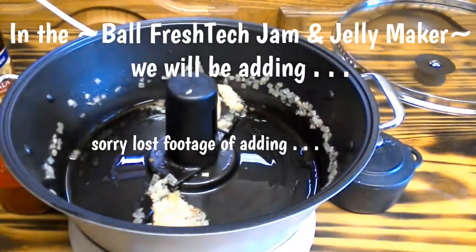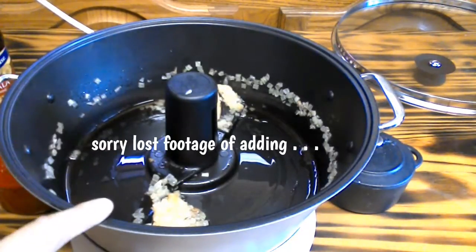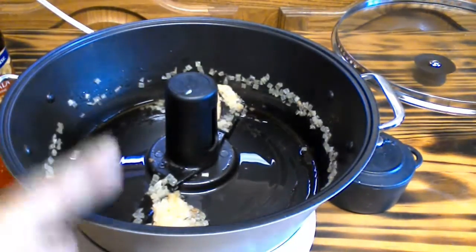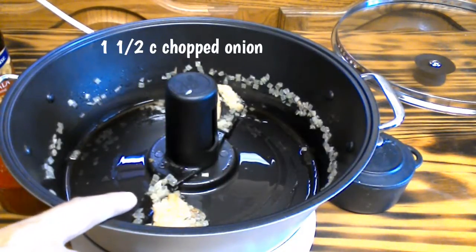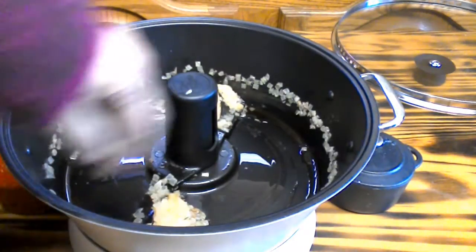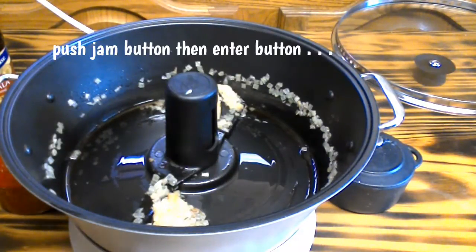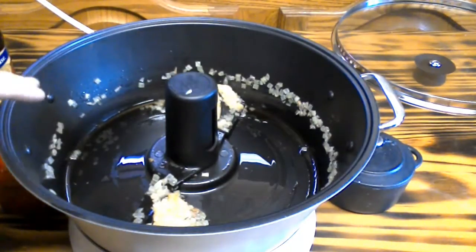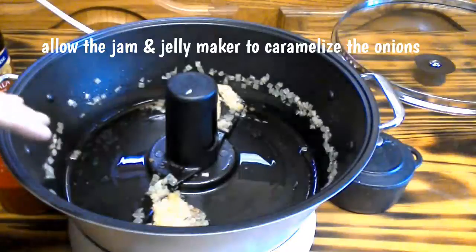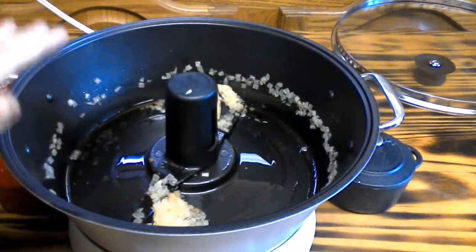Let's recap. I had a tablespoon of butter and a tablespoon of olive oil in the pan, along with one and a half cups of diced sweet onion. I sauteed it in the Ball Fresh Tech Jam and Jelly Maker on the jam setting. I pushed enter and let the machine do the caramelization of the onions for me. It sounded off when done.